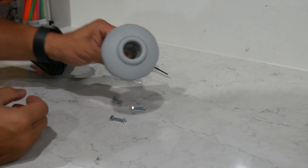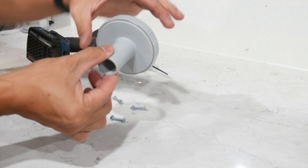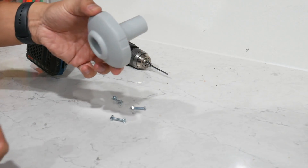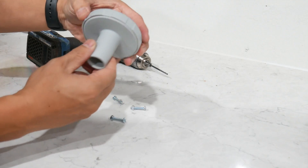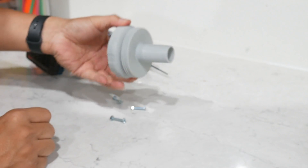I want to take this water jet from the Intex 18 by 15 feet pool and convert it into a vacuum hose attachment. All you simply do is take the two, unscrew them, and shove them back in together.